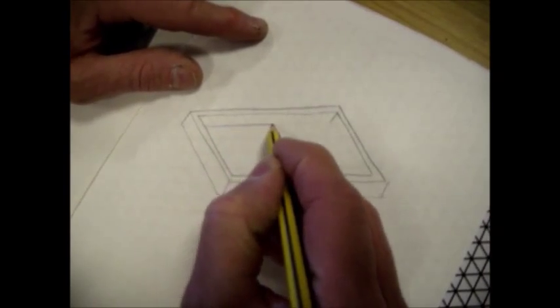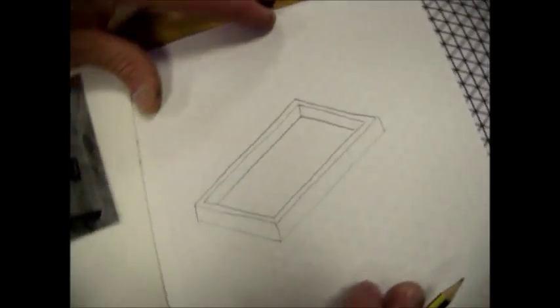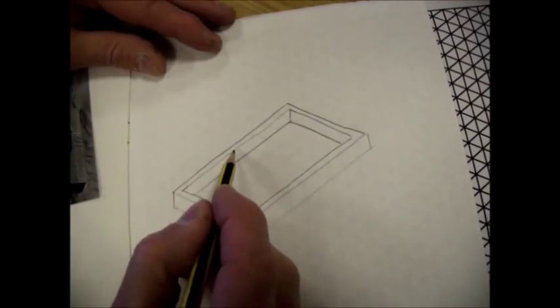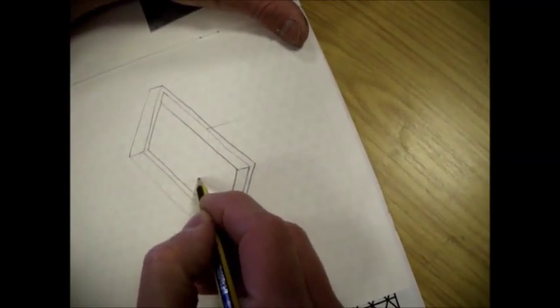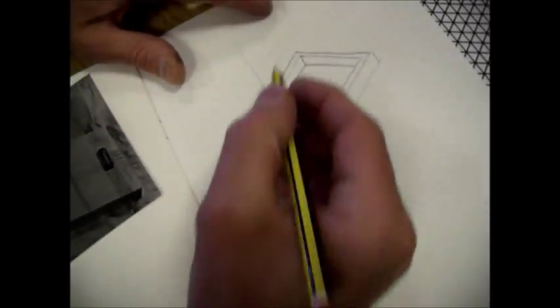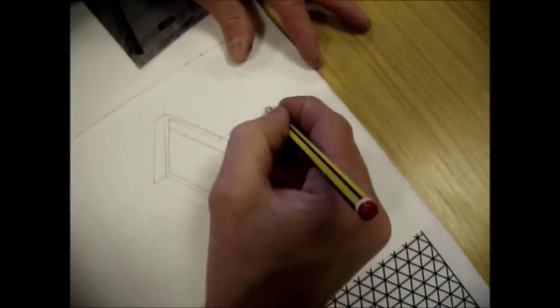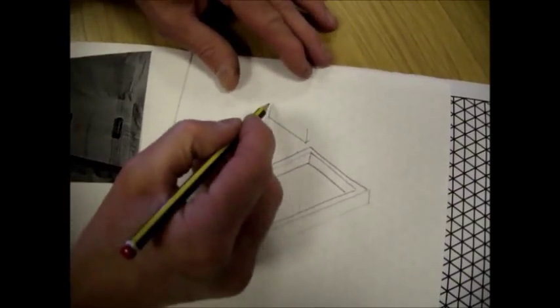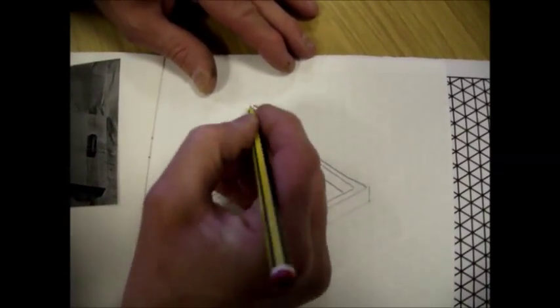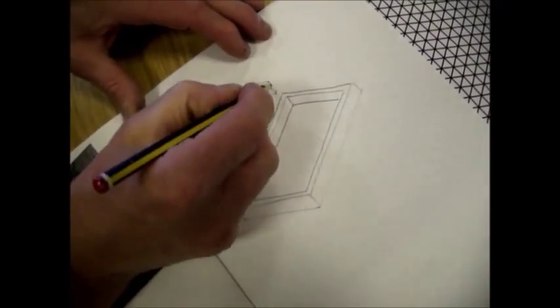There is the basic frame, and there'll be a piece across the middle. We'll draw that separately up here. The thing about exploded drawing is that you draw it in the position where it would be if it had suddenly been exploded and blown apart.